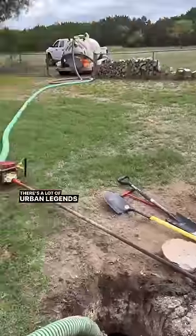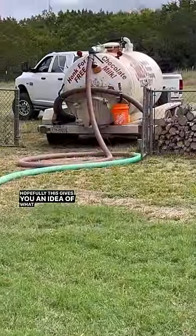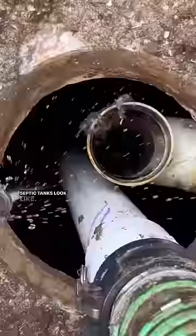There are a lot of urban legends and myths in the septic industry, so hopefully this gives you an idea of what all those people in the comments asking about septic tanks are looking at.